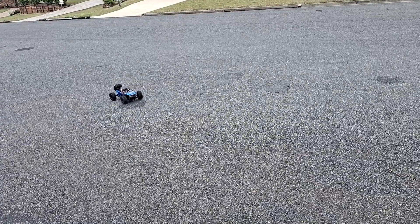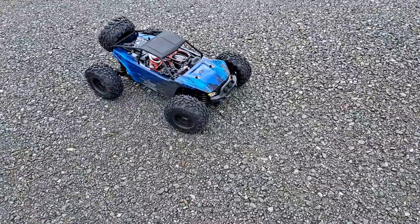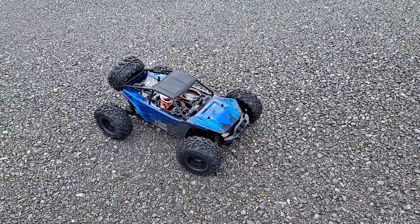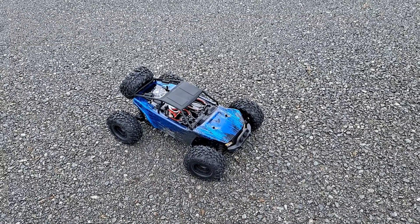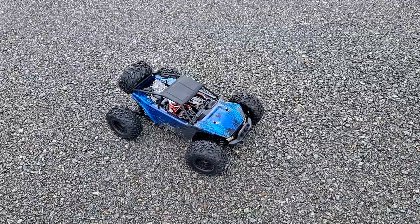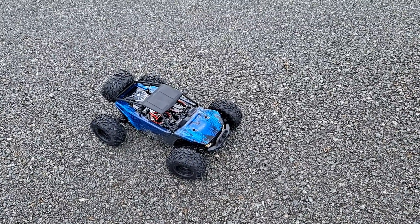Hey guys, RC Jedi here. I'm gonna run this HSP Verdict — this one is basically bone stock. It's Christmas Day so this is its first run. I am gonna run a 2S LiPo next time.